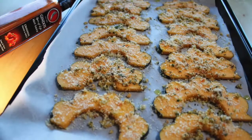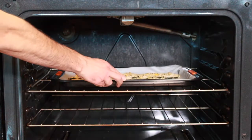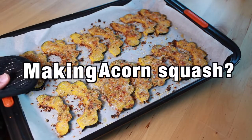If you have any parmesan cheese left over, dust the top — why not, right? After that's all prepped, pop these babies in the oven. Bake them at 350 for about 25 minutes until they come out golden brown. Enjoy!